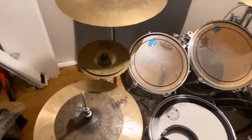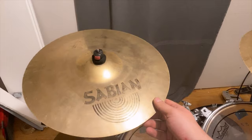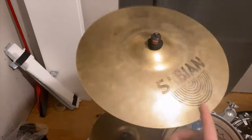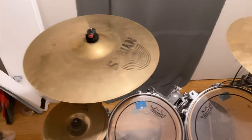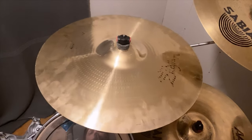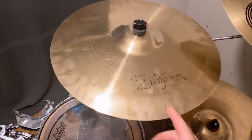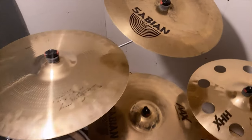Sounds decent for short little stuff. Up top I got a AAX explosion crash, 16 inch. I like that one, it's a decent sound. AAX explosion series — they're just awesome. I actually have a Zildjian cymbal up here. I got an 18 inch Zildjian A Custom — medium crash? Thin crash maybe, I can't remember. I'm a Sabian guy, but it's got a good sound so I'm going to hold on to it for now.